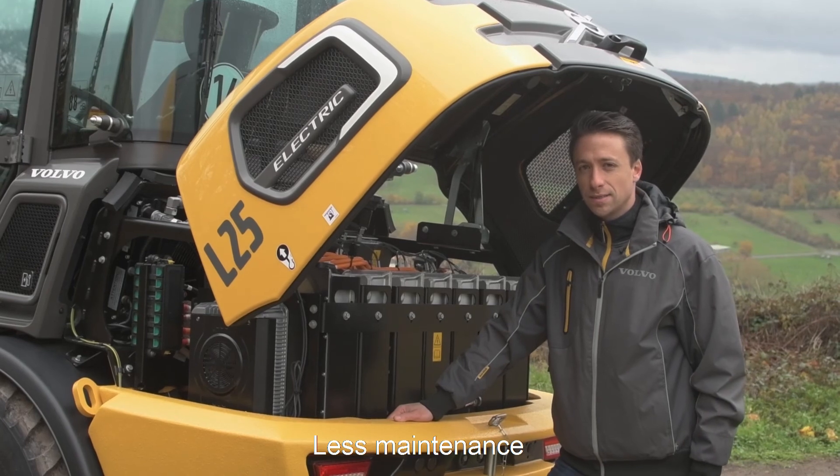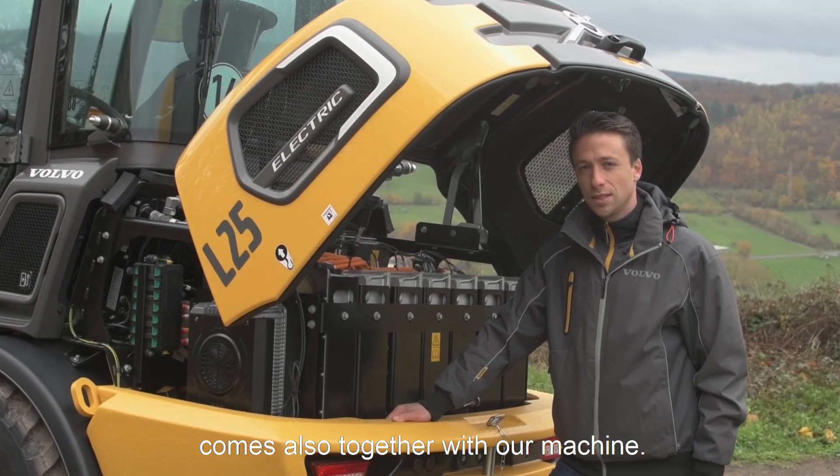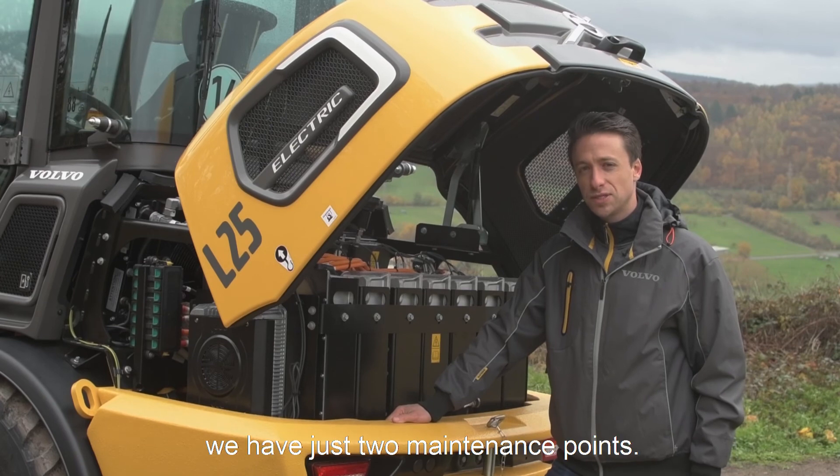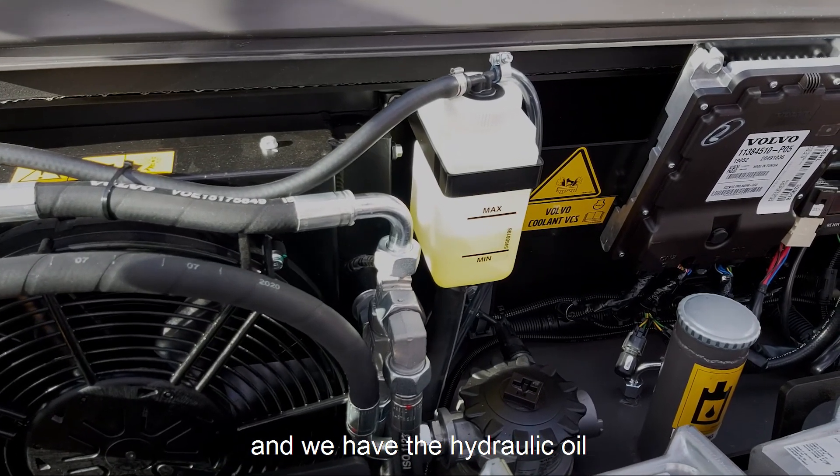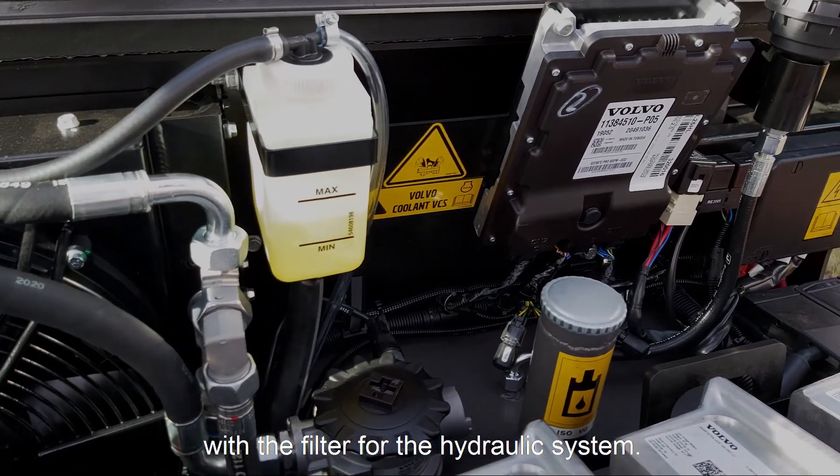Less maintenance comes also together with our machine. Under the hood we have just two maintenance points: the coolant for the inverters and the drivetrain, and the hydraulic oil with the filter for the hydraulic system.